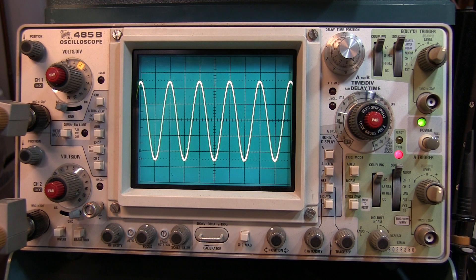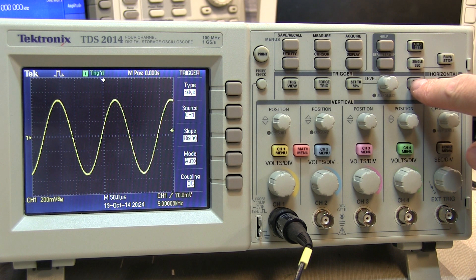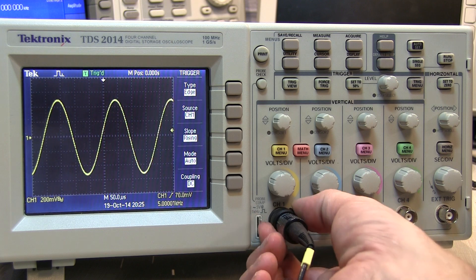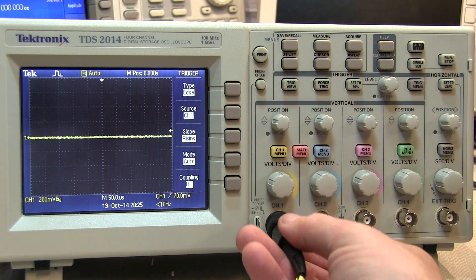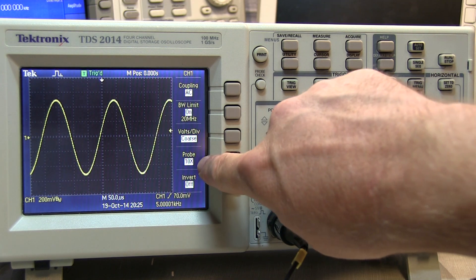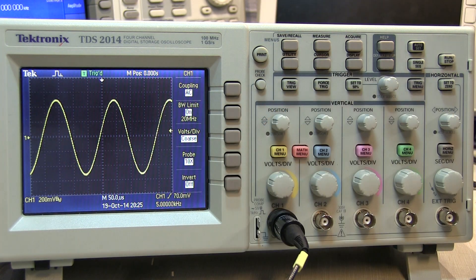Now on some scopes there's another little bit of a twist. On the digital scope, of course, we've got to take care of the same details: get the triggering set right so we've got a stable waveform, get the horizontal time base set appropriate so we can see all of the highest positive and negative peaks of the signal, and also get the vertical settings set right. On this scope, the attenuation of the probe is not automatically sensed — there's no ring around the input BNC connectors. So even if this probe had a pin on it to tell it that it was a 10x probe, plugging it in would not cause the scope to change its vertical scale. On these scopes, often in the vertical menu, there is a place for you to tell the scope what the probe attenuation is, and it's very important that you set that properly. In this case I'm using a 10x probe, so I've set that to 10x. If you don't do that, your readings can be off, and this can be a very frustrating and very common thing.